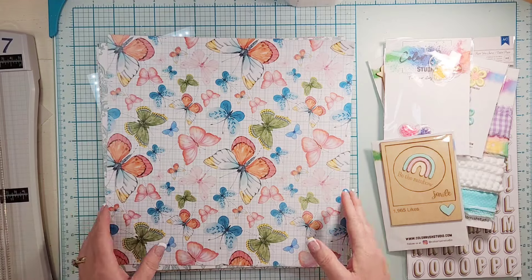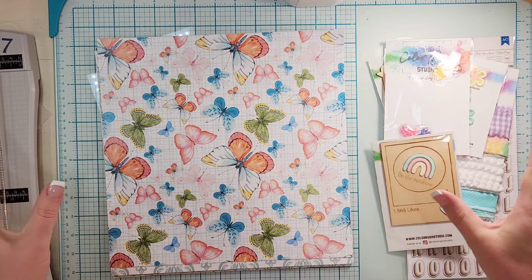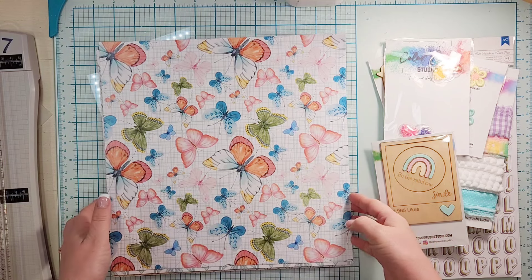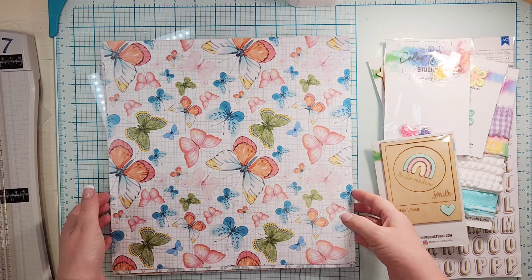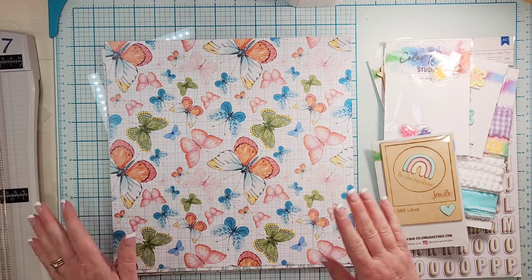Hey everyone, it is Crystal with Pineapple Papers and I am so excited because my Color Rush Studio May kit just showed up and it is called Be the Rainbow and it is all exclusive.